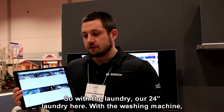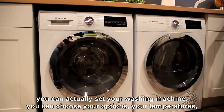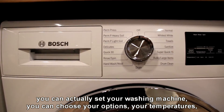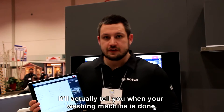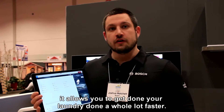With the laundry — our 24-inch laundry here — with the washing machine, you can actually set your washing machine. You can choose your options, your temperatures, how you want it to start. And it will also alert you when it's done. That's a really big thing. If you're upstairs and you can't hear the alert, it allows you to get your laundry done.